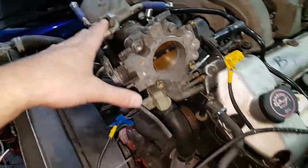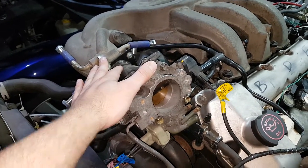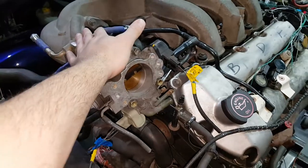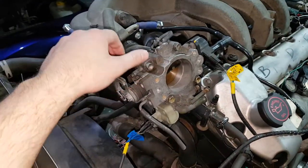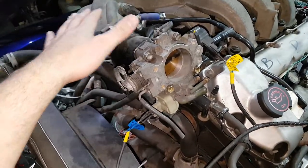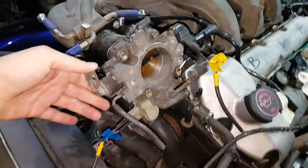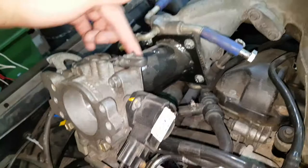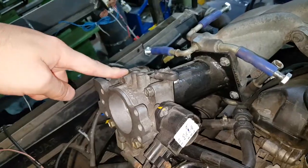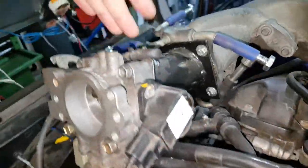Looking at the throttle body — originally these engines came with an electronic throttle body with a motor, and the pedal was a potentiometer, so there was no cable basically. That was never going to work with the aftermarket ECU. Not ours, because it's just a cheap one — Megasquirt. I think the more expensive ones can control electronic throttle bodies, but this one cannot. So in order to run it, we're using a Toyota MR2 Turbo throttle body off of a 3S-GTE. We've had to fabricate a very basic manifold adapter which goes from the Jaguar manifold to the throttle body. It also comes up at an angle because otherwise it would foul underneath, so that's why it's in that position.